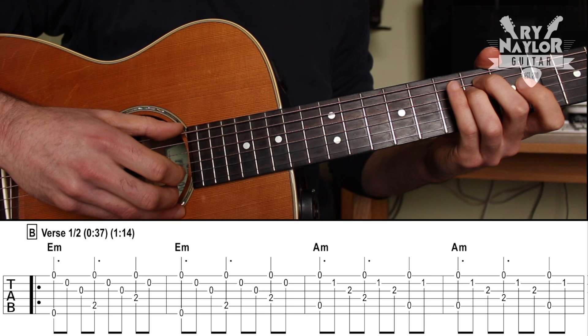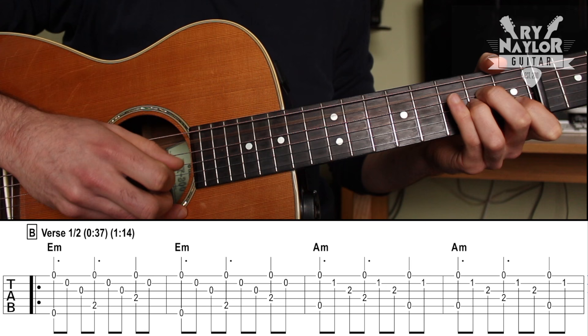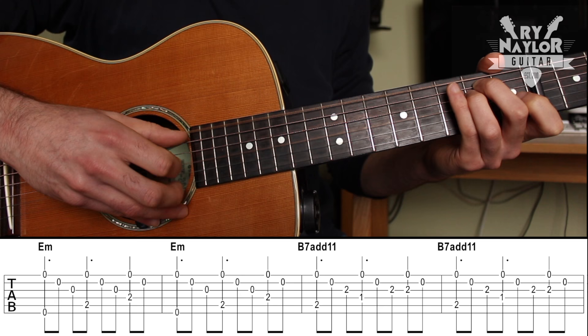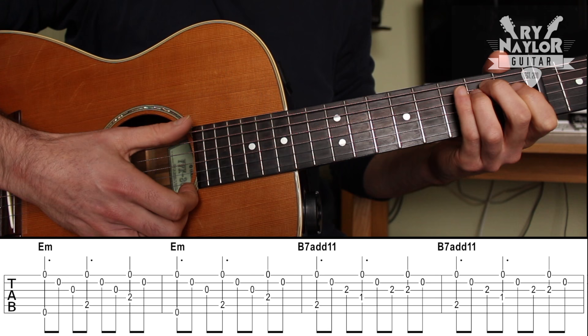So on the E minor. Then the A minor — we're going five, four, five, four, five with the thumb. Carry on. And with that B7 you're going to go five, four, three with the thumb. It carries on in the same way — E minor, A minor, and those picking patterns will be the same as you go.